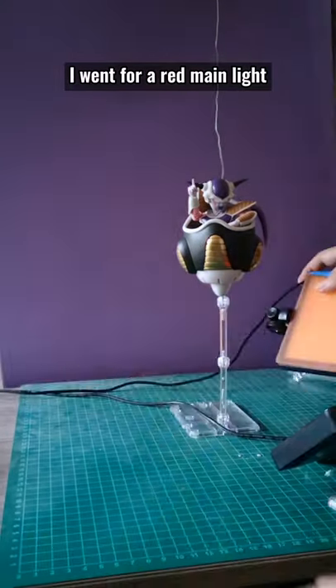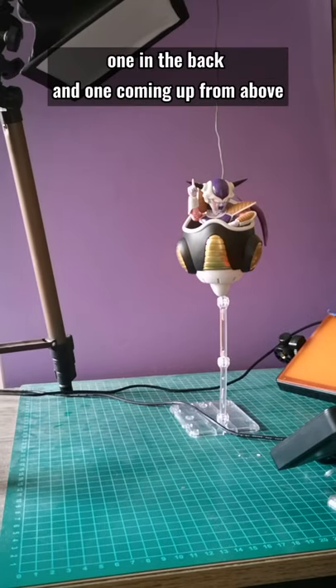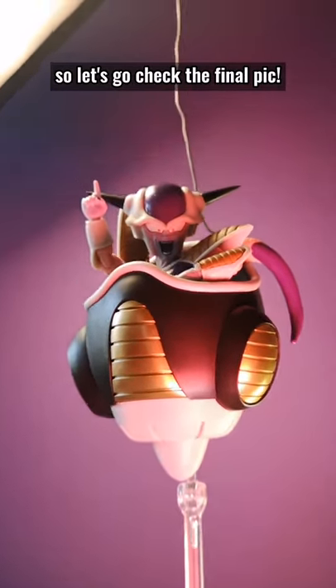Now for the lights, I went for a red main light, since it's supposed to come from a planetary explosion, and two orange rim lights — one in the back and one coming up from above. I bet you recognize the scene, so let's go check the final piece.